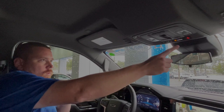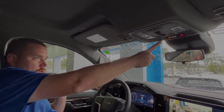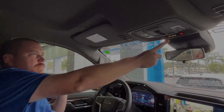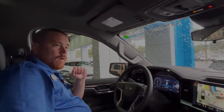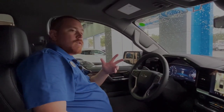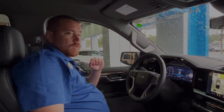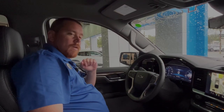Up above will be your OnStar buttons. In case you have any emergencies or questions, you can always reach out to the people at OnStar. If you're interested in the vehicle, please come on down and see us at George Moore Chevrolet. My name is Cliff, our phone number is 904-42-9000. Thank you and have a great day.